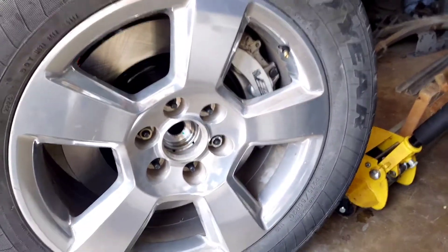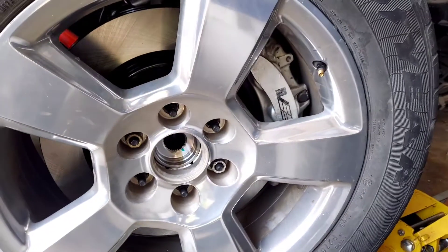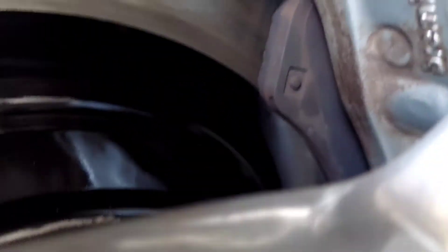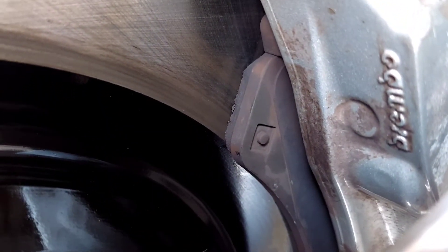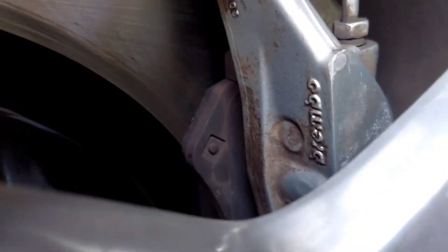I think much is going to stop now. You can see the brake pads right on the edge. Brembo, son!